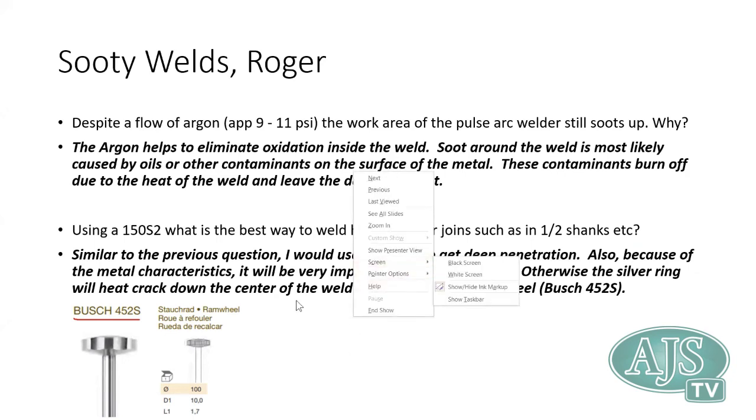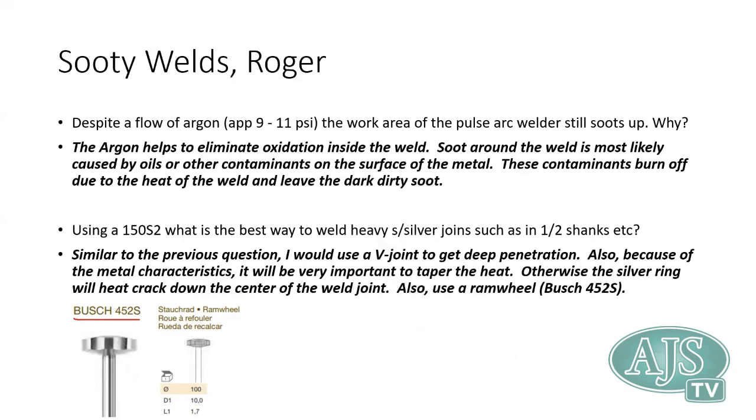Andrew from our Brisbane branch has posted the code for the Busch burr in the chat. Dave has done a fantastic job addressing these questions. This session has been recorded and will be available on our website along with the videos and documents referenced during the presentation. For any follow-up questions or one-on-one support, please contact your nearest AJS branch.